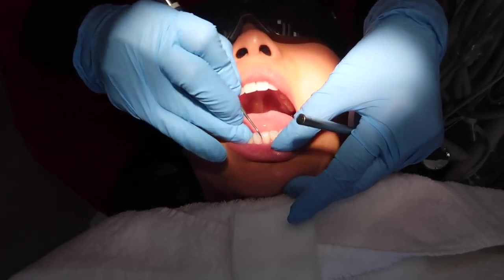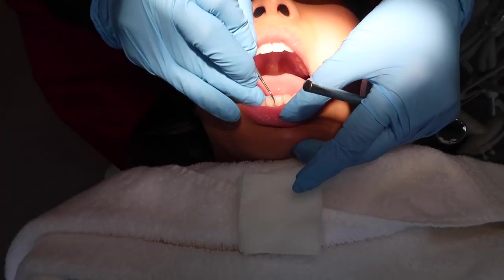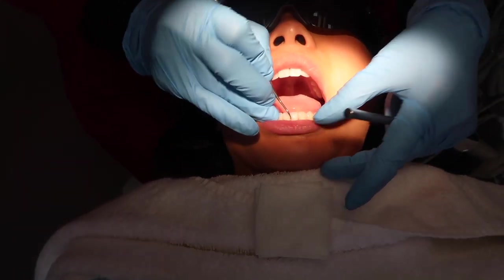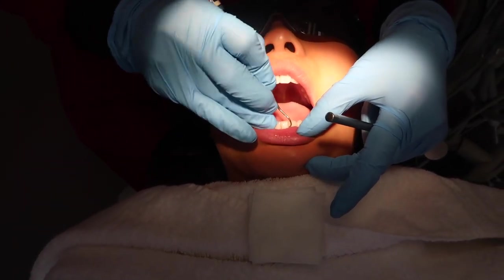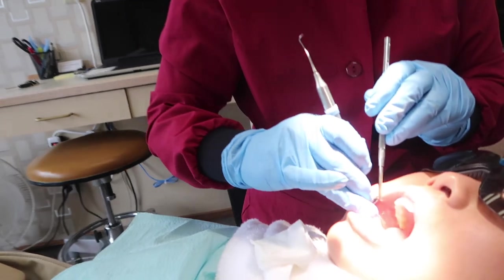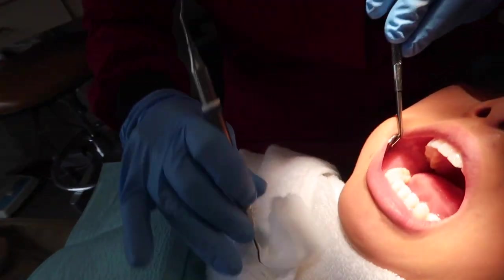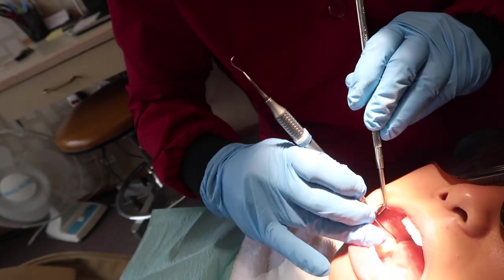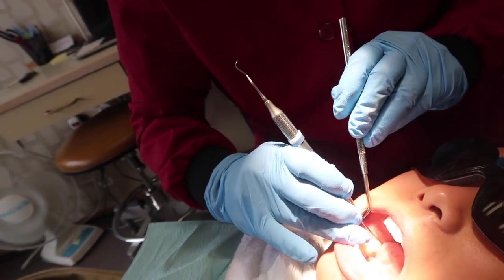She always starts down here because that's the most common spot for buildup. Now using a little curette instrument to get behind the back side of the last molar. There's a little bit of bleeding there — didn't floss all the way back here. She noted that if you irritate the gums by flossing every day and keep it clean, it shouldn't be bleeding.